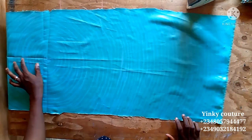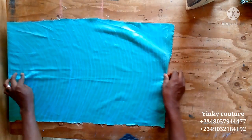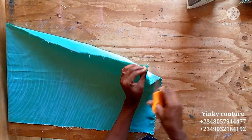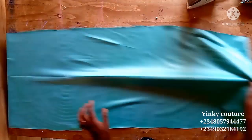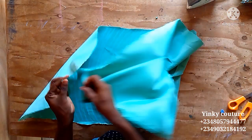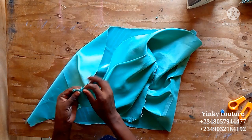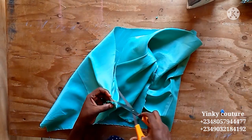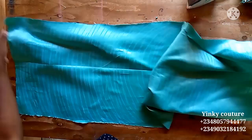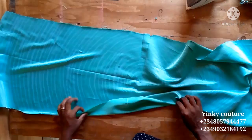I'll go ahead now and iron my stay. This piece has a zipper allowance because this skirt section will be attached to the upper bodice of the dress. But in this tutorial I'm only teaching you how to make the ruffles, not how to make the entire dress. I have videos on how to make children's dresses on my channel — links will be in the description box.